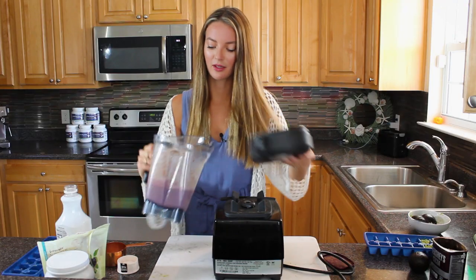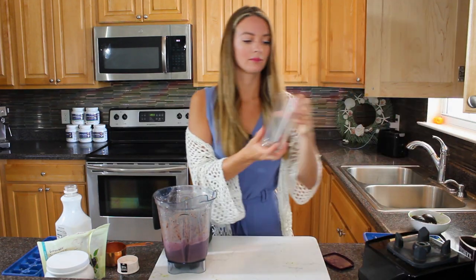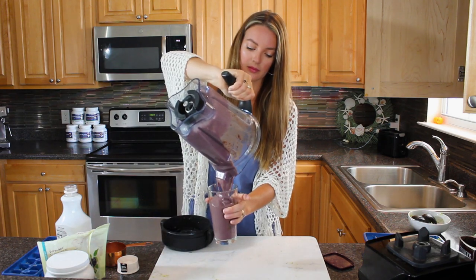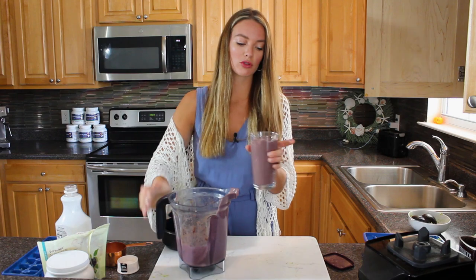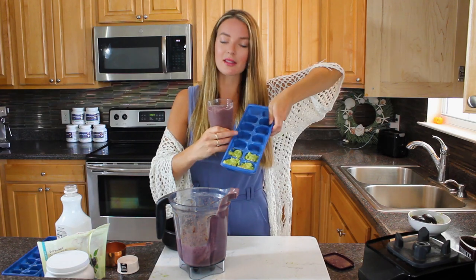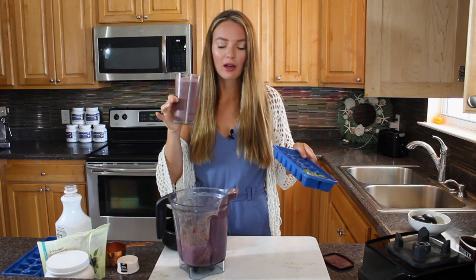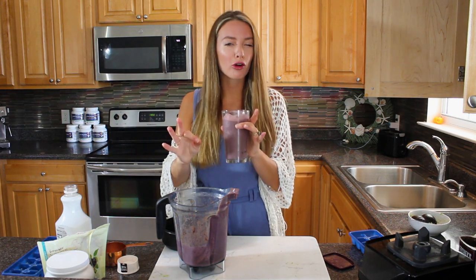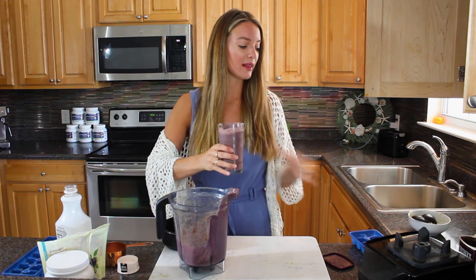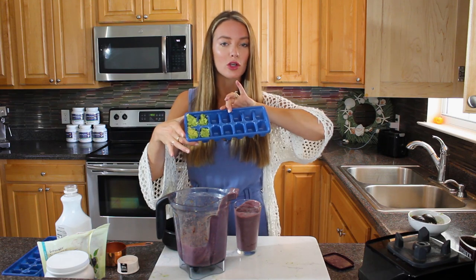Nicely blended - this is really yummy, thick, and super creamy from the avo. Pour it into a glass; I like my smoothies thick, but add more liquid if you prefer. Cheers! It tastes like chocolate ice cream. There you have it: a really easy, creamy avocado smoothie packed with fabulous nutrients, healthy fats, and protein - all thanks to simply freezing those overripe avocados in ice cube trays.